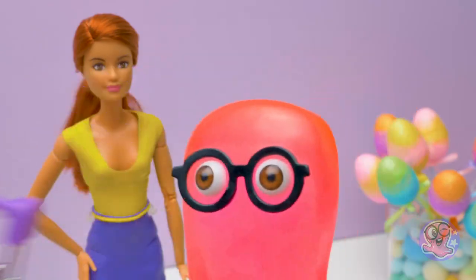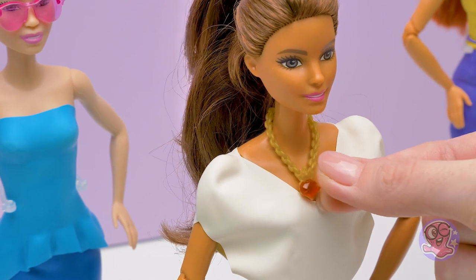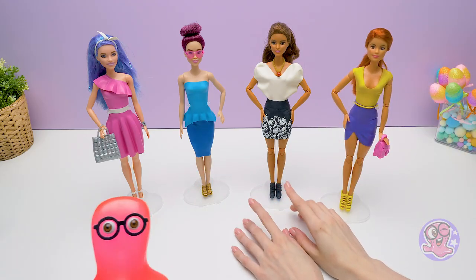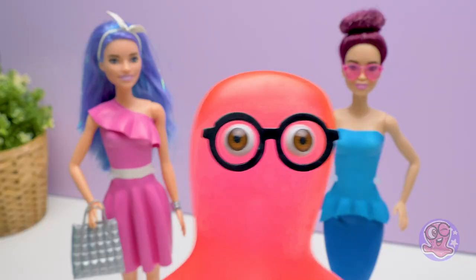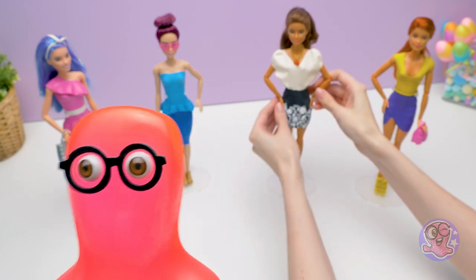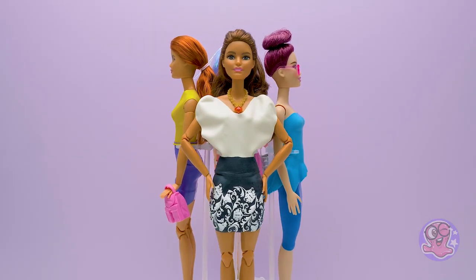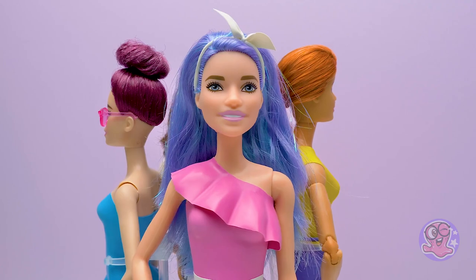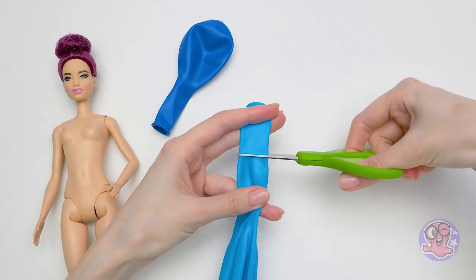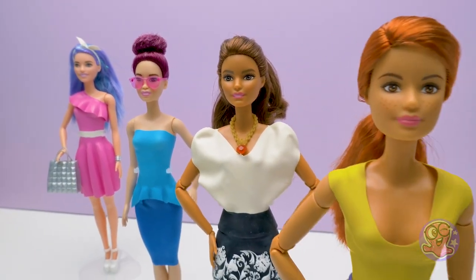Wait, ladies — you forgot your accessories! You're so thoughtful, Sammy! It seems like we did a wonderful job — now everybody looks stylish! Hey, guys, do you like the new or the old outfits the best? Write in the comments! We're curious what you think. And don't forget to give this video a thumbs up to inspire our new design ideas. Bye for now! Bye-bye!